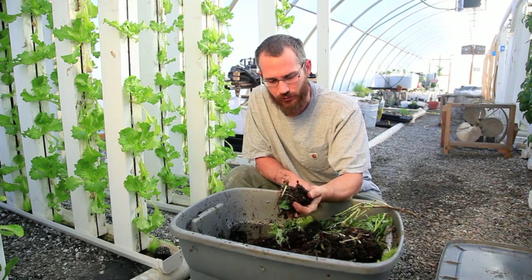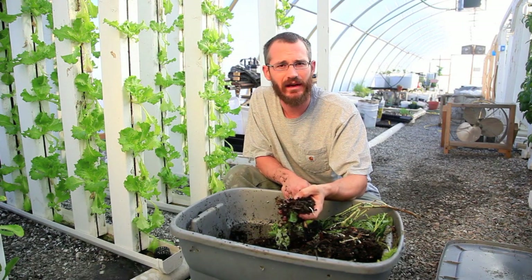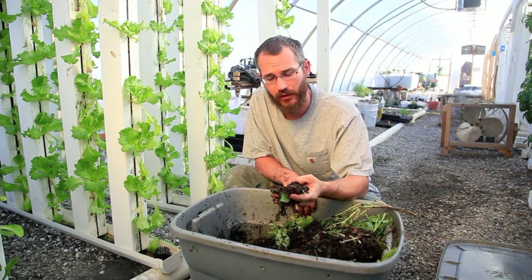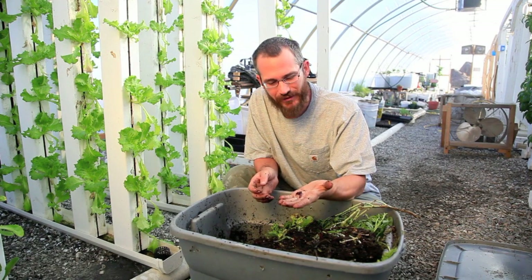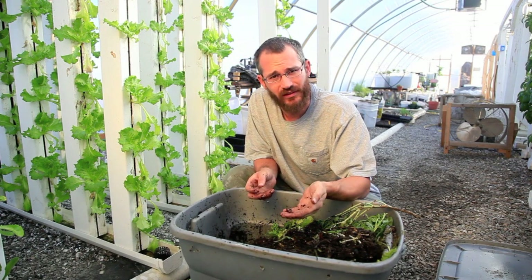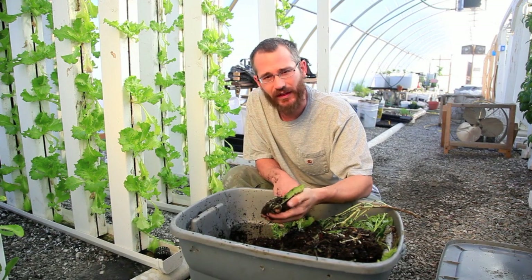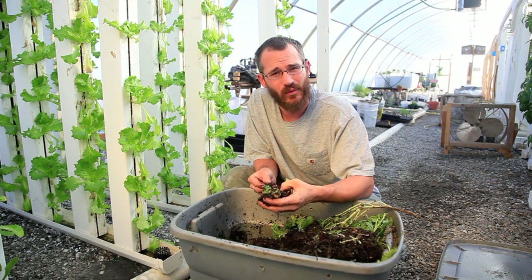I highly recommend the use of red worms with towers, especially in aquaponic systems. Any kind of media-based aquaponic system, red worms are going to be a huge asset — they're going to increase your nutrient availability and they're just another fun little element. Biodiversity in these systems equates with better resiliency and better system stability. So I encourage it, and they're just pretty cool little animals too. That's how we get red worms in our system.